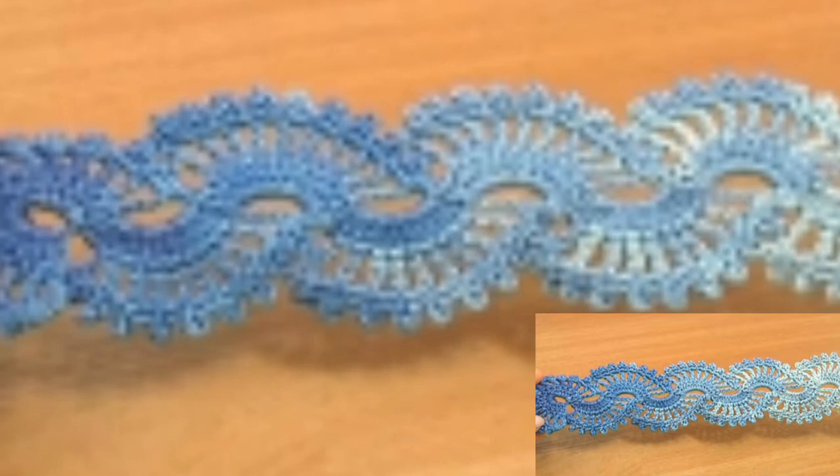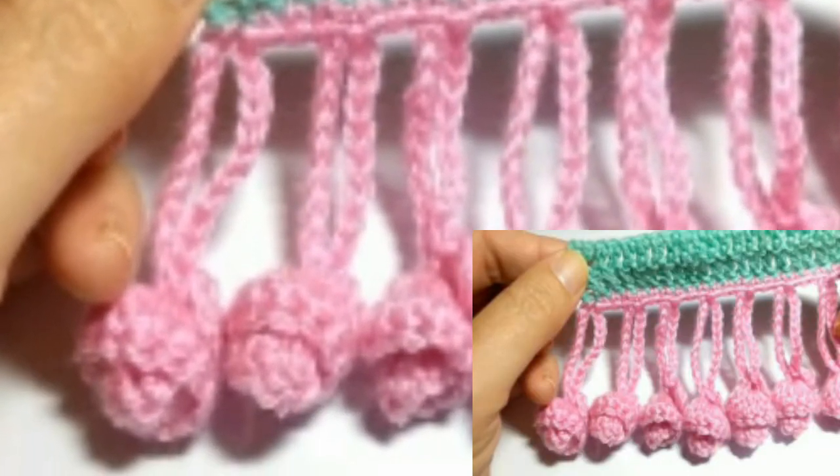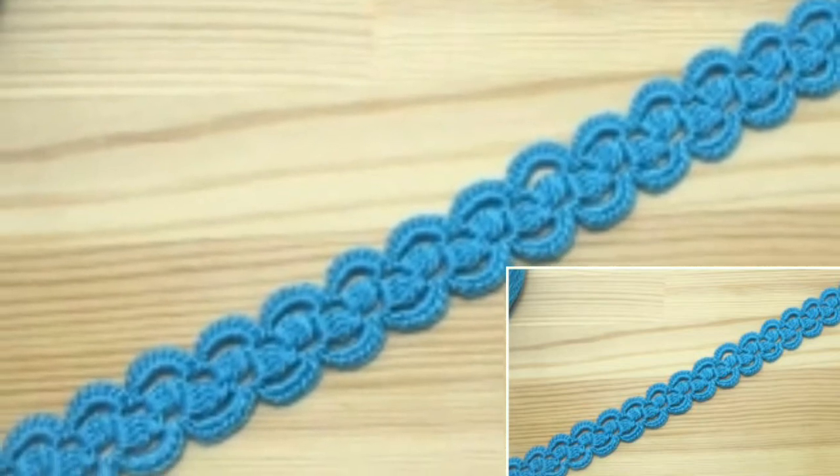Dear friends, you can use these beautiful crochet edging lace designs on your dupattas, shirts, shawls, and bed sheets. You can make these beautiful and attractive crochet edging lace designs and patterns at home.